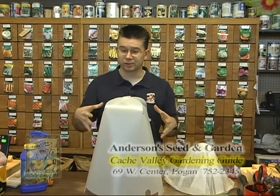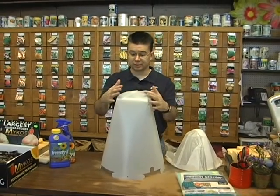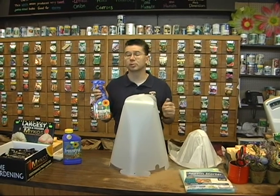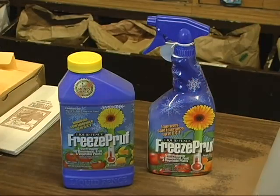It'll handle a larger plant and keep your tomatoes or peppers from freezing. So between the Grow It Now, the Aqua Domes, the Wall of Waters, and definitely the Freeze Proof, we've got a lot of options to protect your tender plants while we still have a chance of frost.